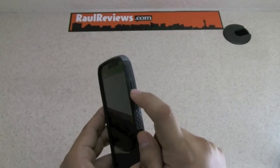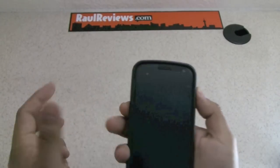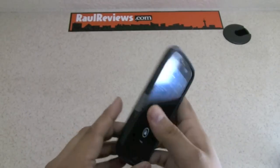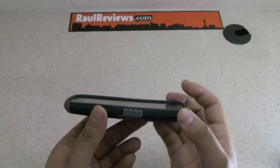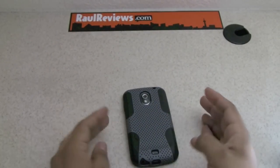The buttons are very impressively good — because it's silicon they are really reactive, so you don't have any problem pressing the buttons. Volume rockers are the same quality as well. One thing I really like about this case is that the silicon goes above the phone, so when you put it down on a surface your screen won't be scratched.